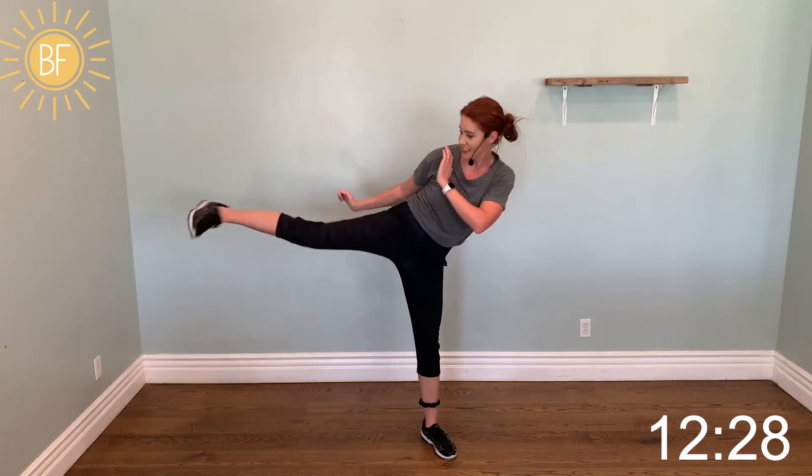We're going to back up to those hooks. Jumping jacks, and we'll put them together with the uppercuts. Double bob, hook. Now march three, side kick — side push kick. Flex your foot. Double bob, uppercut.